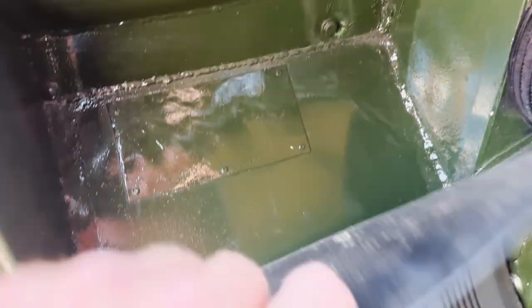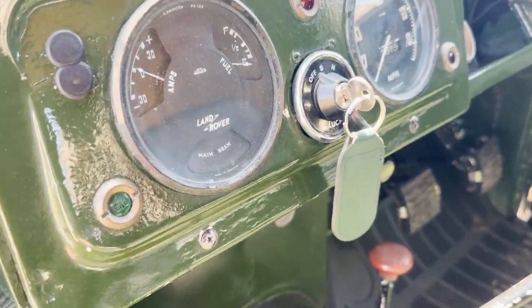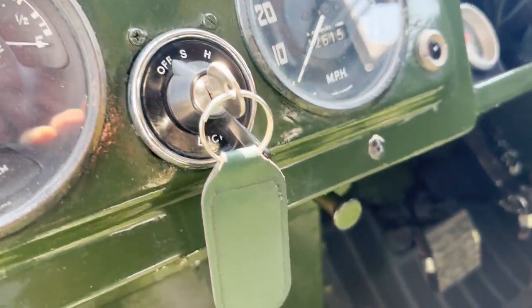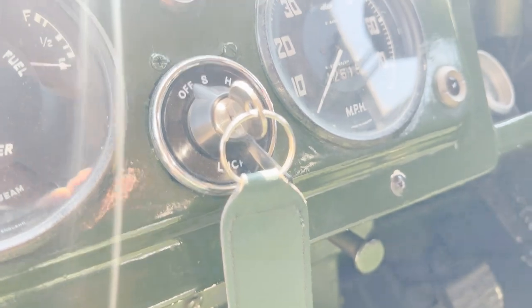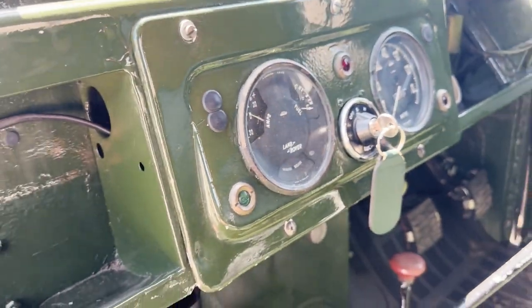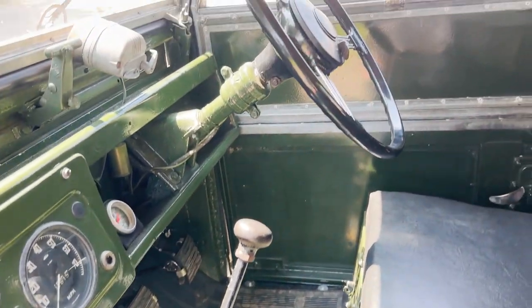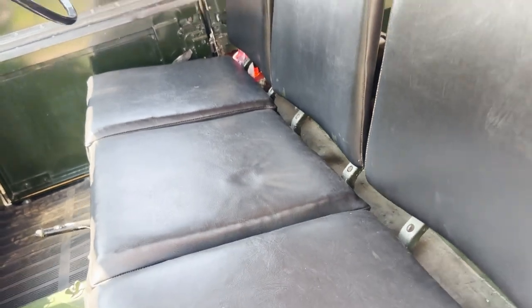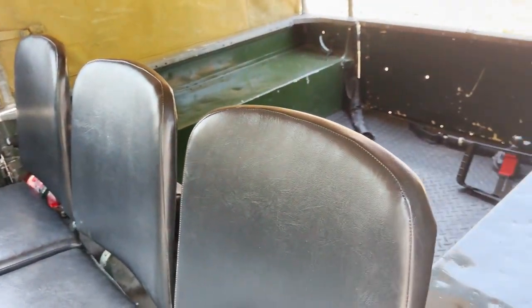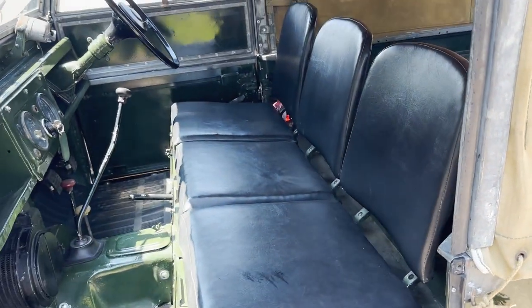Show you the footwell. The dash — it's showing 43,000 miles, whether that's correct or not, who knows. I haven't looked at the history yet, so can't really comment at the moment. It's got its proper sprung steering wheel. It's got the correct seats, which are all in good shape. Let's shut that door again.